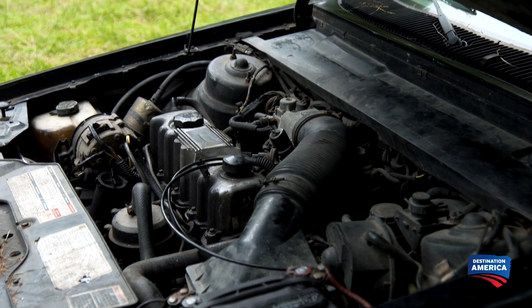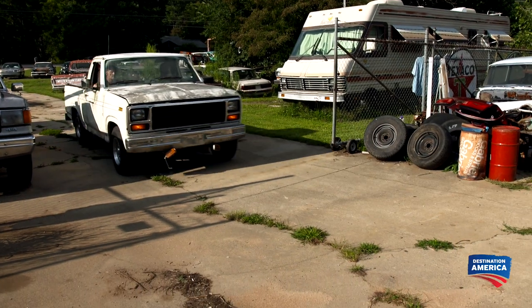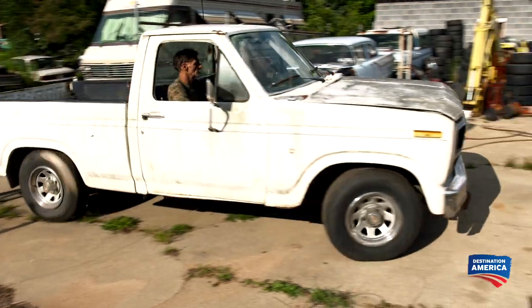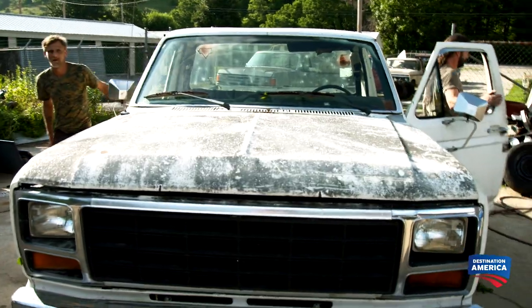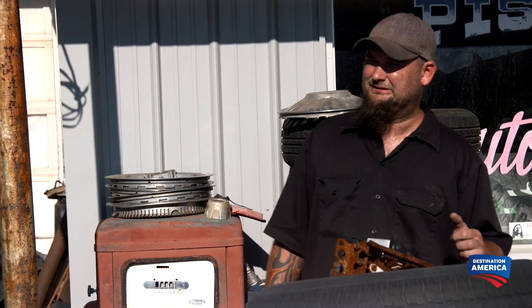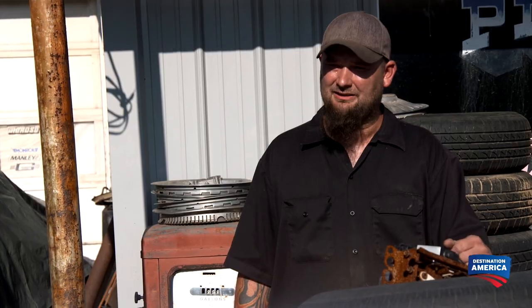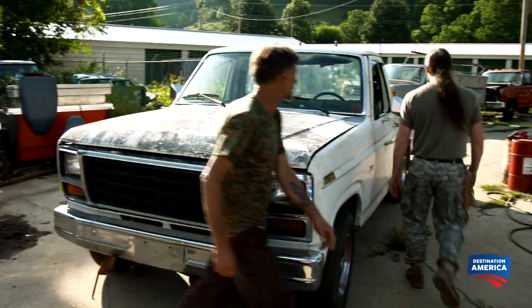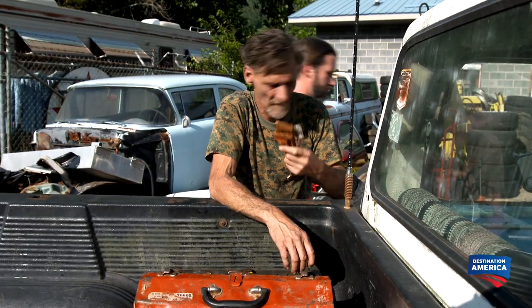I don't have the money to buy a new or used one, but we've got to get one, so Spencer and I are going to load up, go to the junkyard, and see if we can make a trade for one. The fellows grab a few tools from the back so they can pry out the alternator if they find a good one.